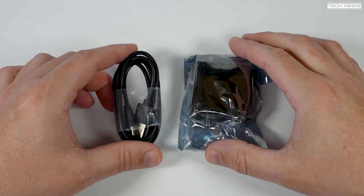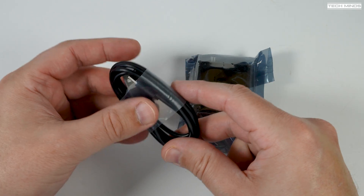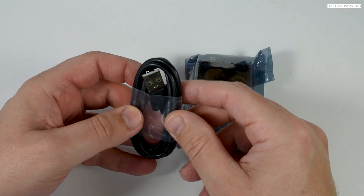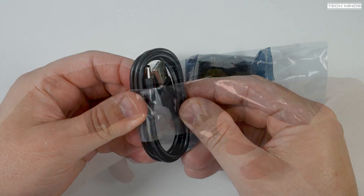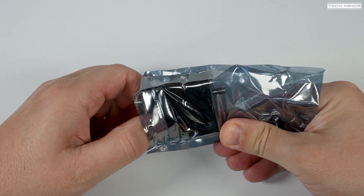Hi and welcome back to another TechMinds video. Here we have a rather unique device which I've not seen before. It's rechargeable and comes with a USB-C cable so you can charge it from a USB charger or even your computer.